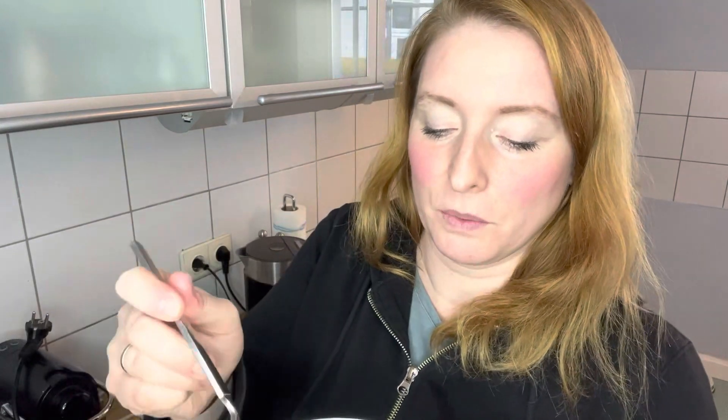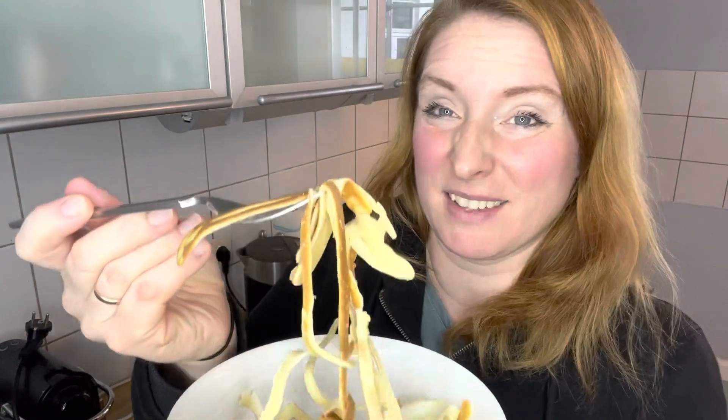I'm going to try these pancake spaghetti and I want to put some sugar and cinnamon on top. They're not as spaghetti-like as the ones in the video, but we'll see if the spaghetti shape makes pancakes more fun.